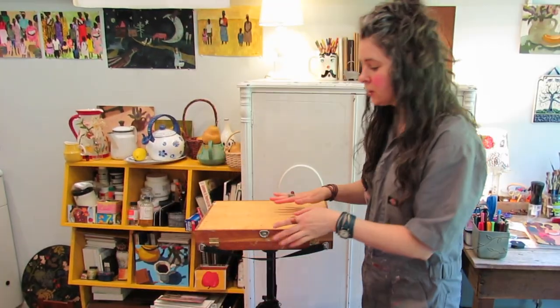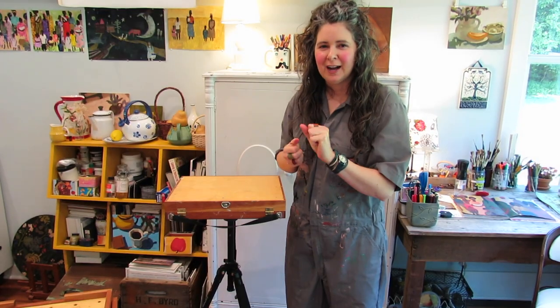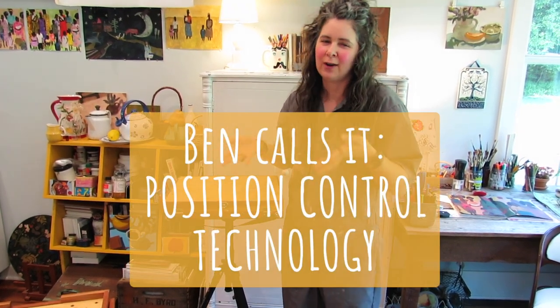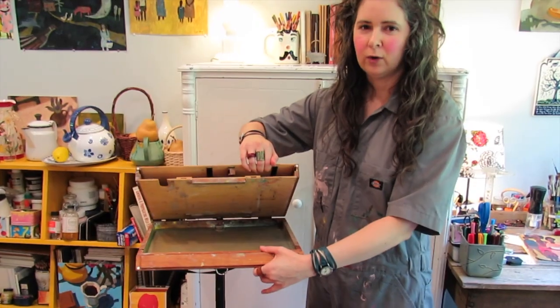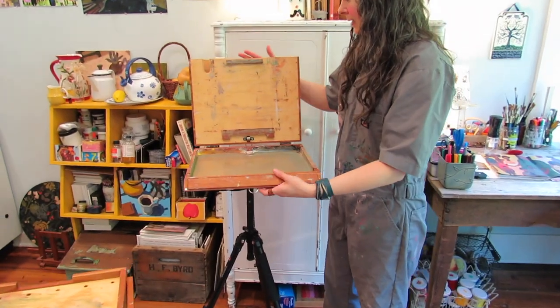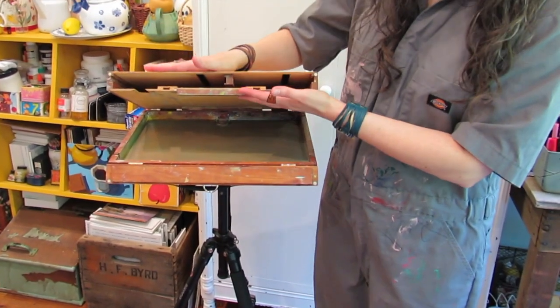Everything also has this spring-loaded hinge — I'm not sure exactly what it's called, but Ben probably explains it on his site. Basically you pull this little door down and it has this pressurized spring mechanism. It's really solid and nice. You open it up like that. Let me show you this part first before we open it all the way — this is where you can carry panels.